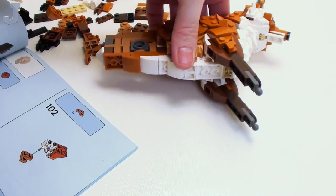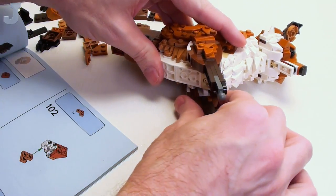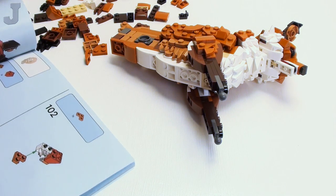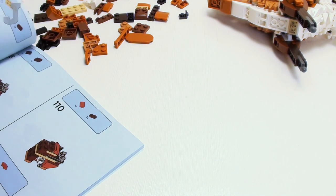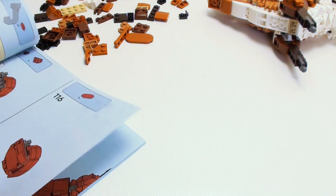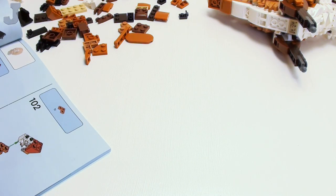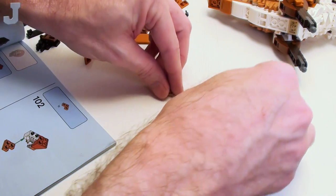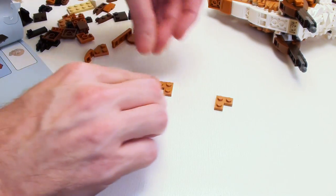Not too bad. We'll change the camera angle eventually. So we got done with that. Now it looks like we're building the rear legs — we haven't done the feet yet. Let's get going on that. So there and there — we've got to build a pair, so let's build the pair.